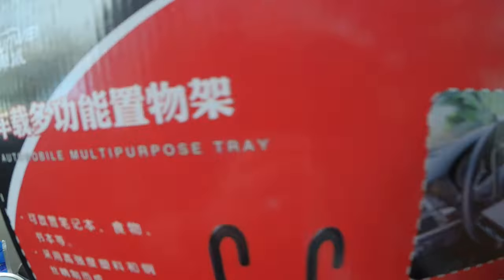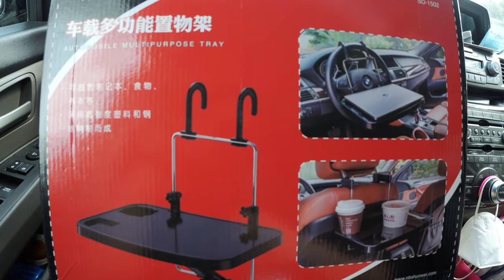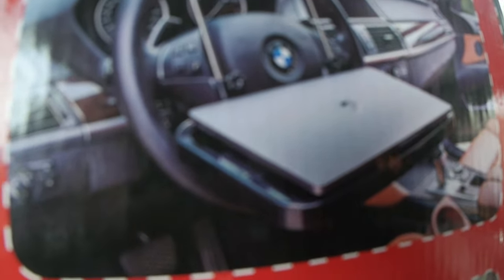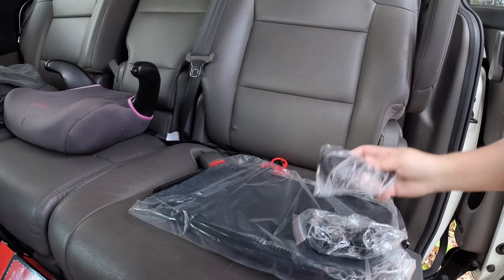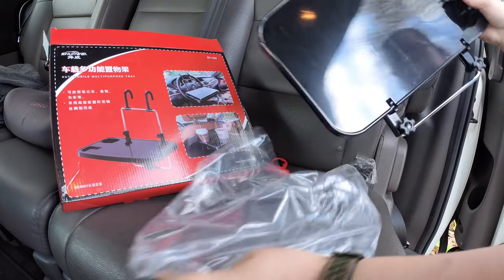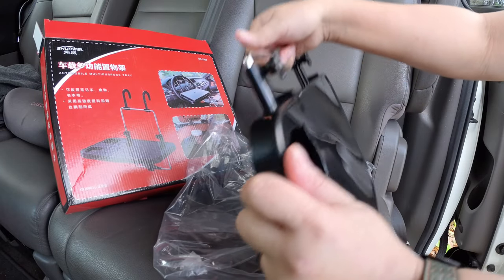Welcome to my channel. We're unboxing something we got from Amazon — it's a multi-purpose tray. You can use it for your laptop, and it looks just like this. On the back there's a storage area where you can put everything, just like that. The picture shows this, and that's how it looks.